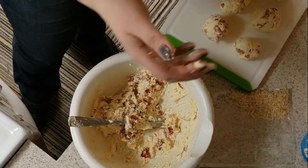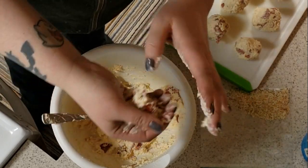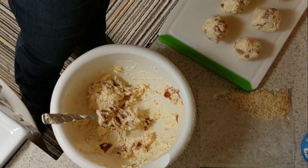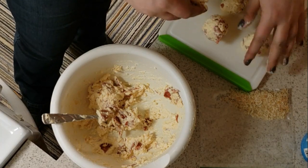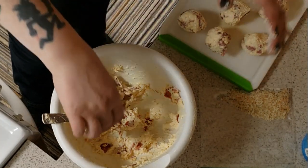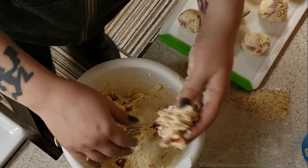Some are bigger than others. I have cheese everywhere. Okay...